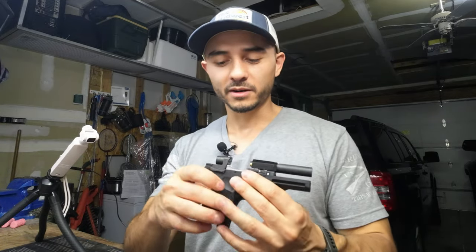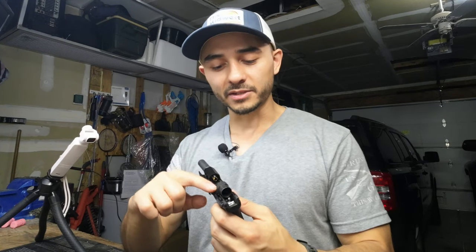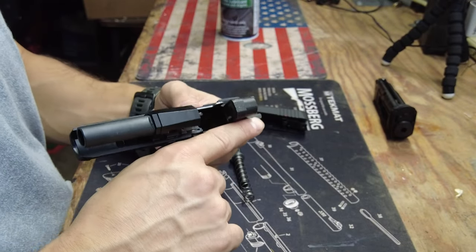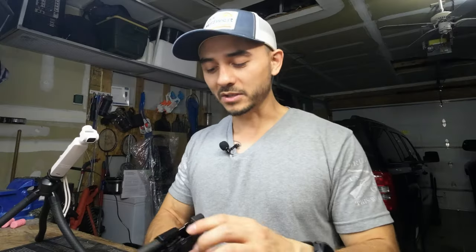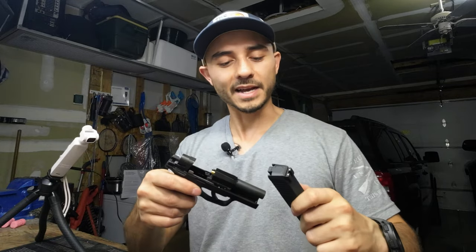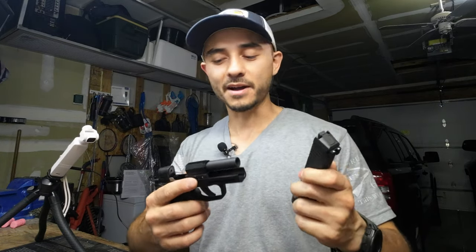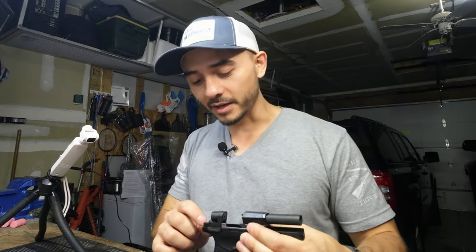If you do pull the trigger, what you'll need to do is get something really tiny — I use a screwdriver, some kind of nail or whatever — to push that hammer back until it cocks again, and then you can safely put the slide on. So if you pull the trigger and put the slide on and have a problem racking the slide again, that was your problem. You'll really need to get the slide off and put that hammer in the cocked position again, and hopefully you didn't wear away anything important.